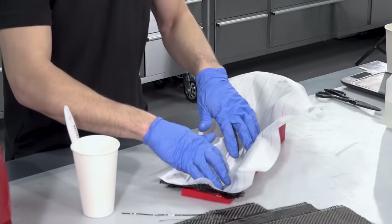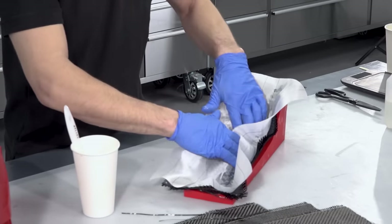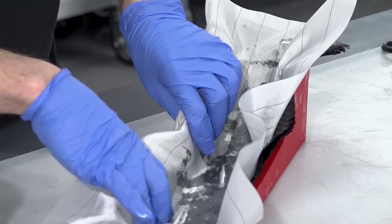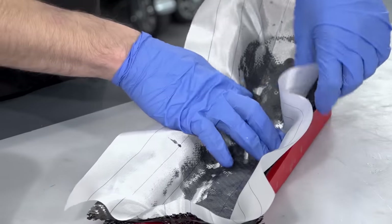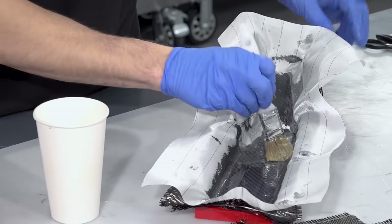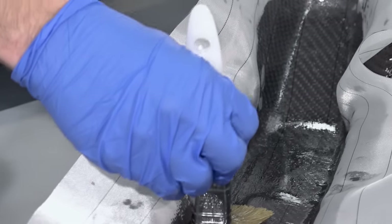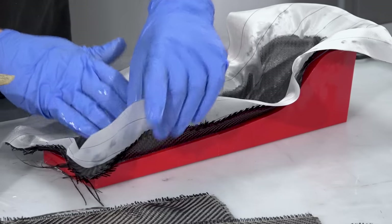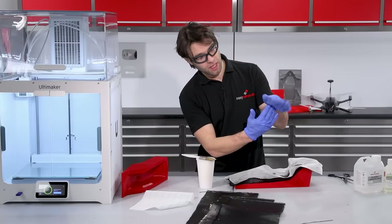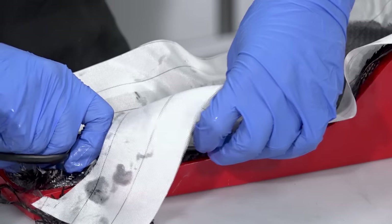The next ply I'm laminating is a peel ply. This is a layer that will subsequently get torn off from the part and it just leaves a nice consistent texture. It's not actually essential but considering it's fairly inexpensive, it does leave you with a much neater, cleaner finish at the end. The layup is now essentially complete but I am left with an overhang of material around the edge, and the weight of that draping over could cause the carbon to lift, so I'm just going to trim that back to remove some of that excess weight.